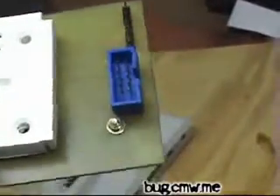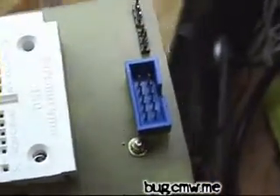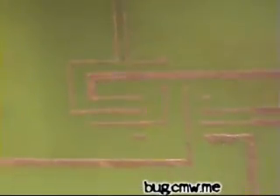On the top here we have an ISP connector which can be used to program any sort of AVR — just a standard 10-pin ISP connector connected to SPI. Across here we have 2 PWMs, each connected to the PCA9550 which is not installed yet but will go here — I just haven't soldered it in yet.